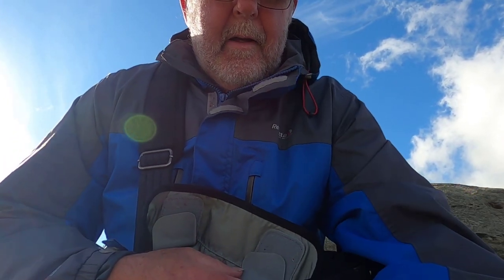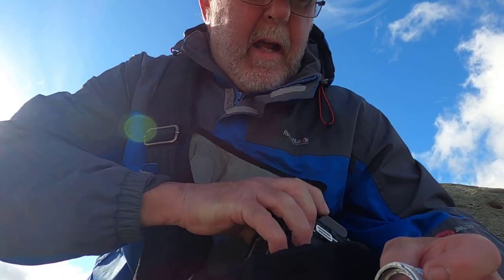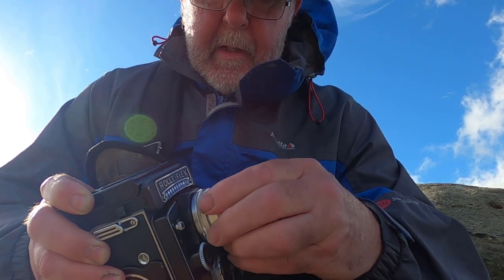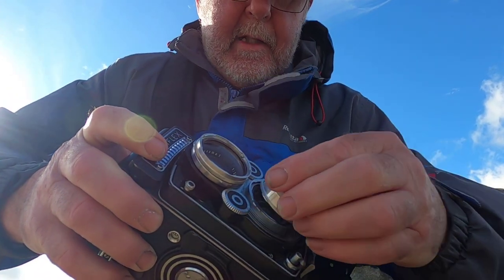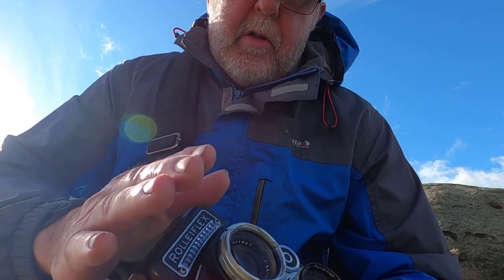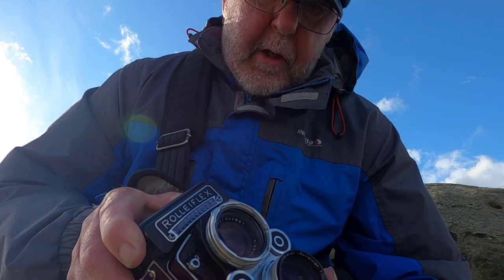For this next shot I'm going to use what I call a Rolleinar — the Rolleiflex on its own can't focus very close, I think it's about two and a half feet minimum. If you put these close-up lenses on, it enables you to focus closer and you get no parallax error. You have one for the viewing lens and a magnified one for the taking lens; inside the viewing lens there are prisms, so the closer you get it alters the field of view and eliminates parallax error.